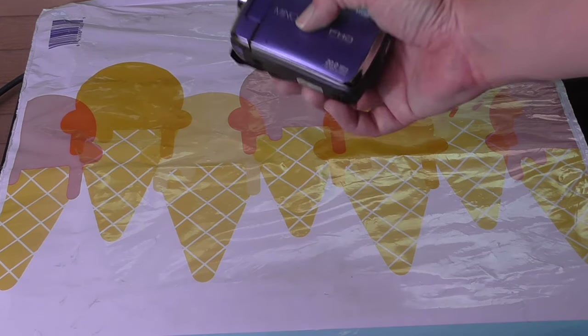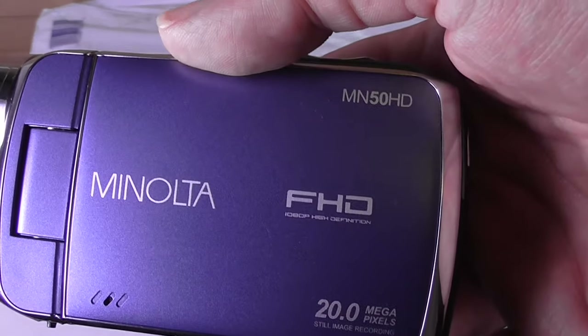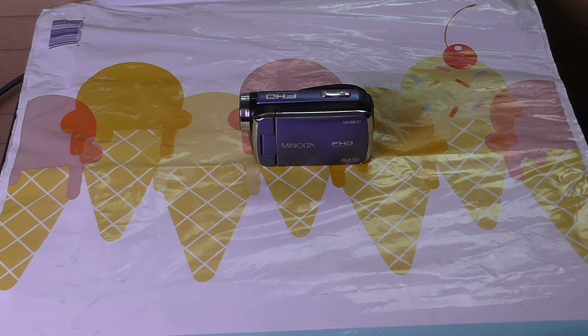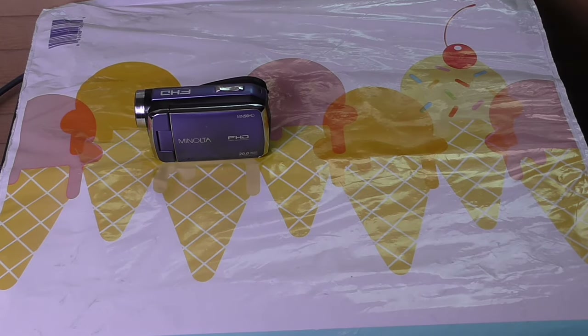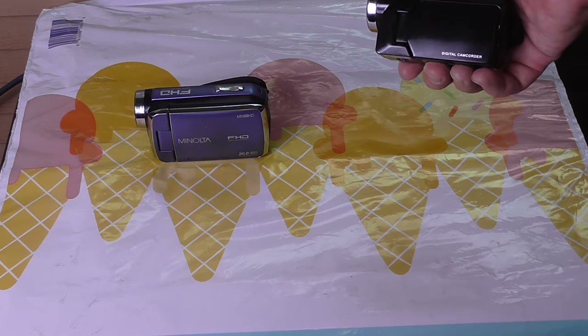Here's a review of the Minolta MN50HD. I figure you've probably already seen the test footage, and even if you haven't, do look at it. But even then, I think the first thing to bring up in this review is that this Minolta at least provides somewhat better video quality than this shitty camera — the kind you could probably buy at Walmart. It's so bad it's not even funny.